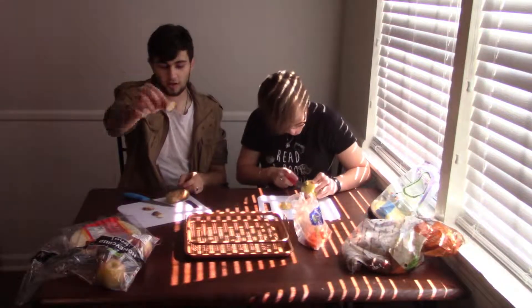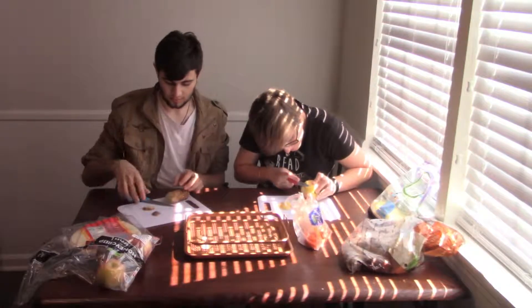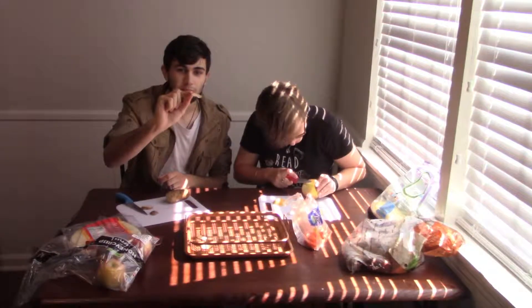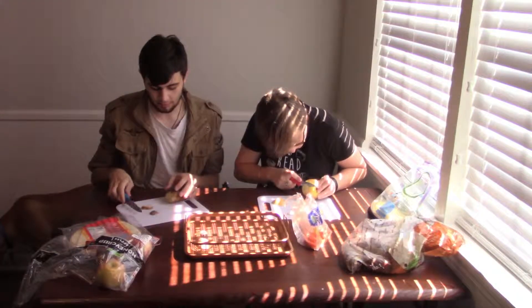Oh, look at that! I'm gonna try just sticking the ones I want to use on here. Oh yeah — that's like a Lay's chip right there! Look at that Lay's chip. Boom. I'm gonna make my own chip company.